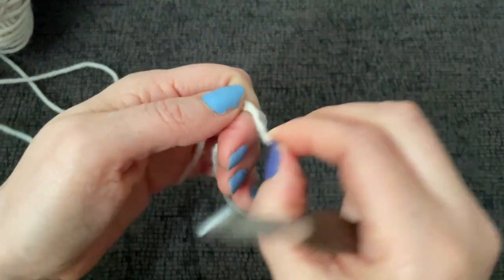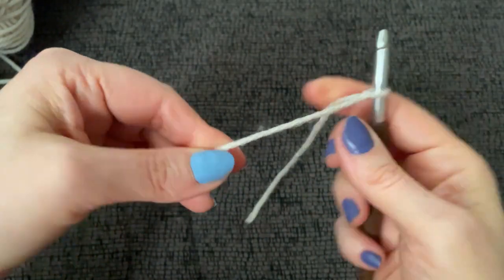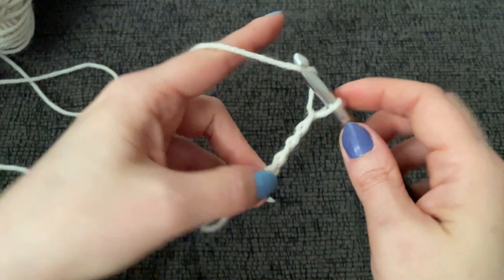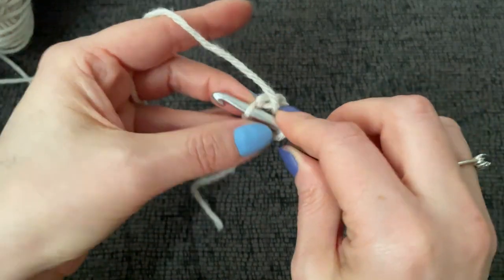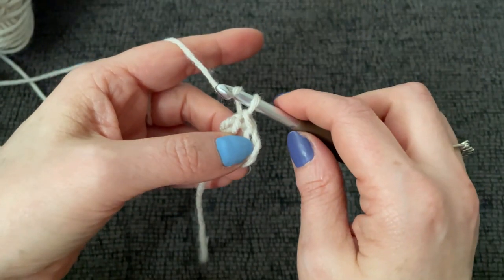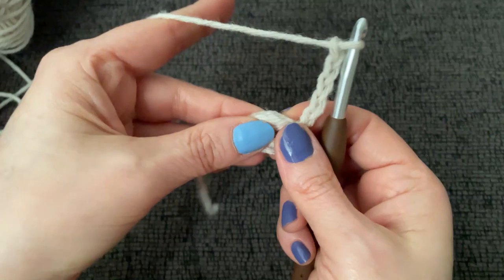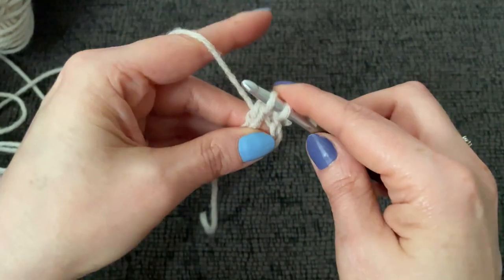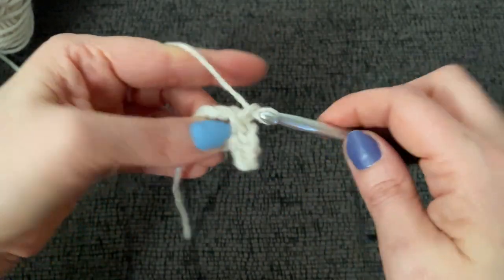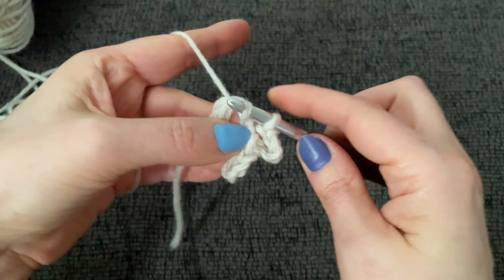They want us to chain five and join to form a ring, and in that ring we're going to make seven loops — one, two, three, four, five. Join with a slip stitch to form a ring. Now chain five — one, two, three, four, five — and slip stitch back into the ring to form our first of seven loops. Repeat this six more times and work a slip stitch to join.